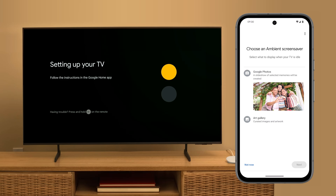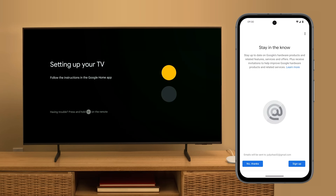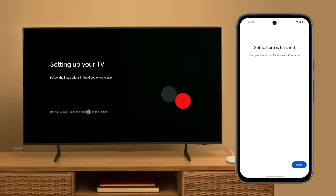To select what to show when your display isn't being used, choose an ambient screensaver. You can show a Google Photos slideshow or curated images and artwork. To get email notifications about Google's hardware products, services and offers, tap Sign Up, or tap No Thanks. Setup on the app is now complete.